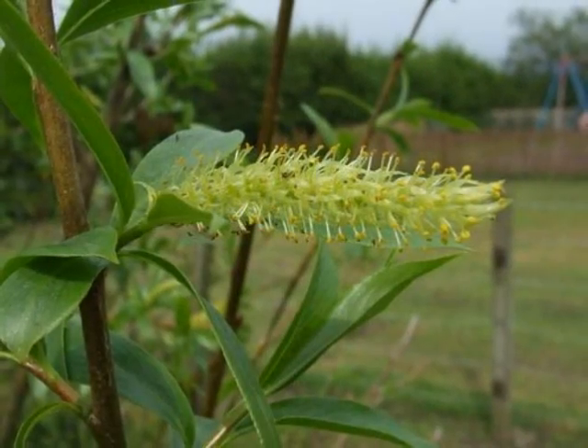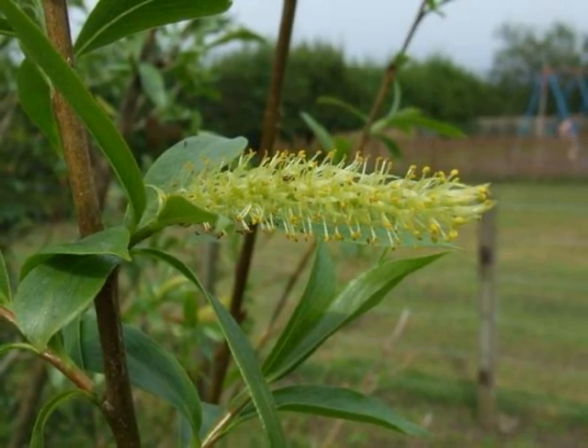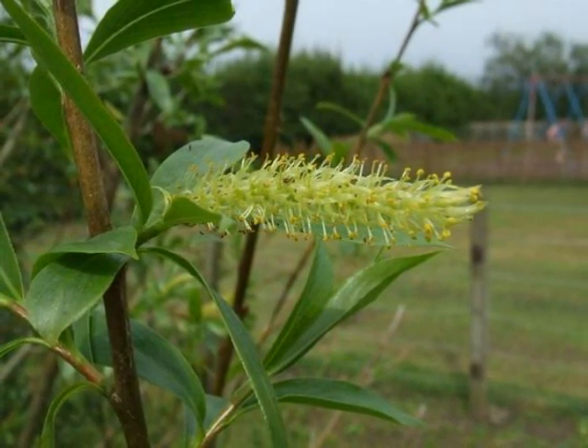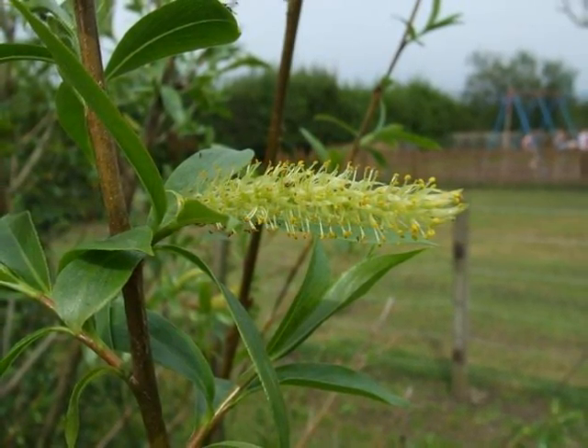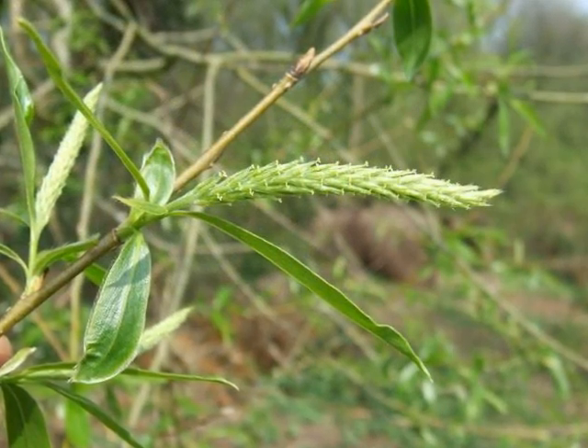This species has separate male and female trees. On male trees, the catkins emerge in May and are yellowy, with many separated out stamens.